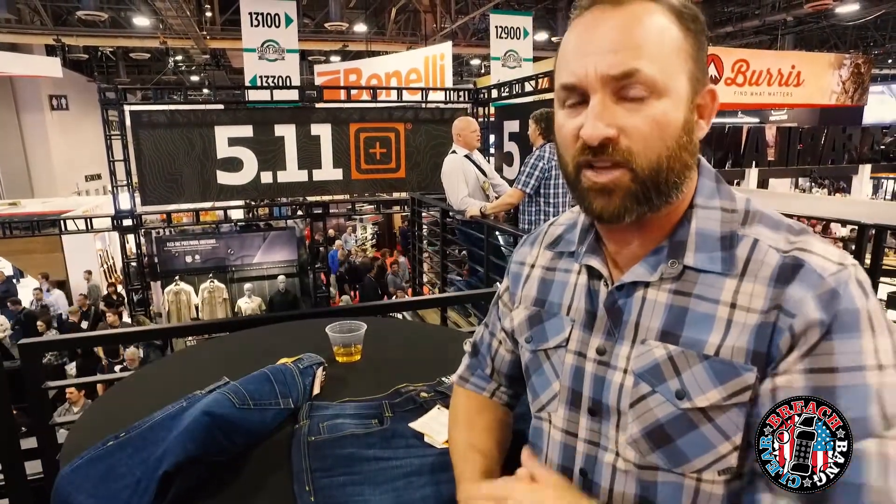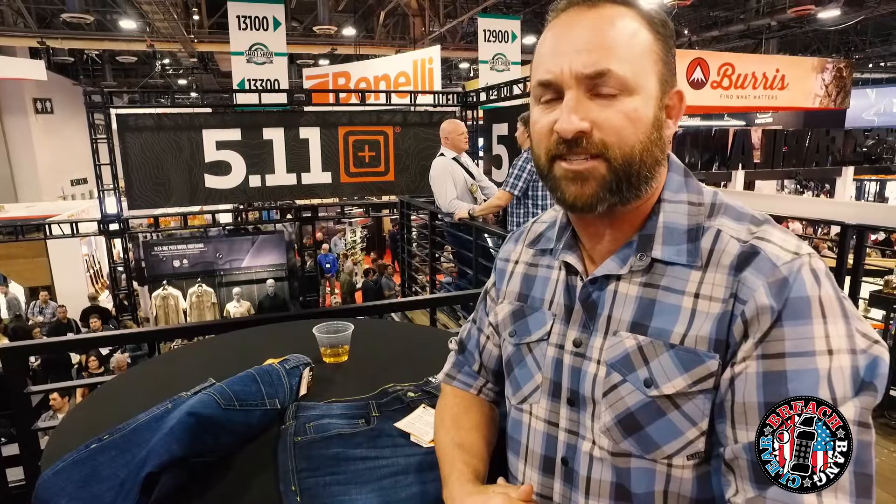You should come check it out. Thanks a lot. Preach Payne Clear, SHOT Show 2018. Thanks for watching.